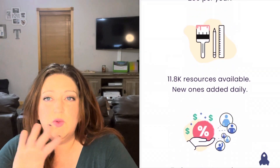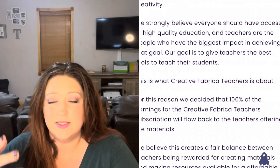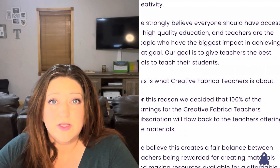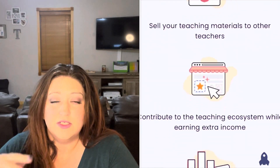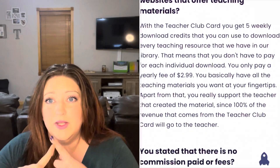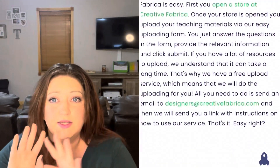When you're on the website, you can sort by grade level or search by popularity or latest — the most recently added things to the website. I like to go by popularity first and then by latest, because what I really enjoy Creative Fabrica for is their seasonal items. They have an amazing selection of teacher resources for seasonal items like Halloween, Thanksgiving, Christmas, Valentine's Day activities — anything you can think of, it's on there.